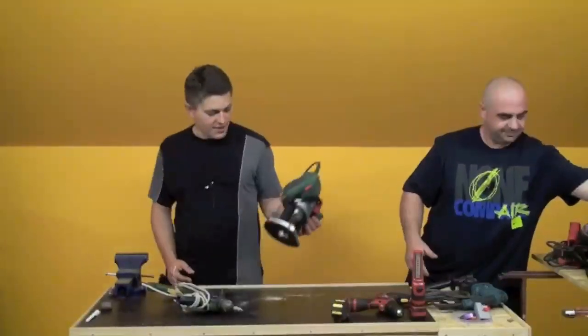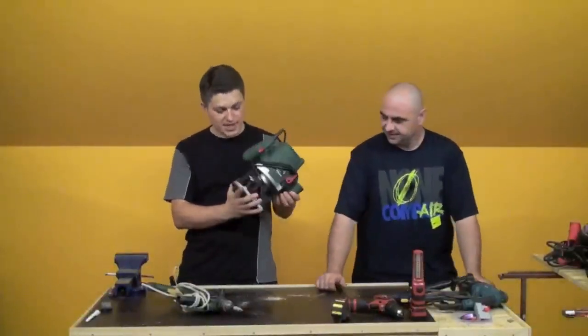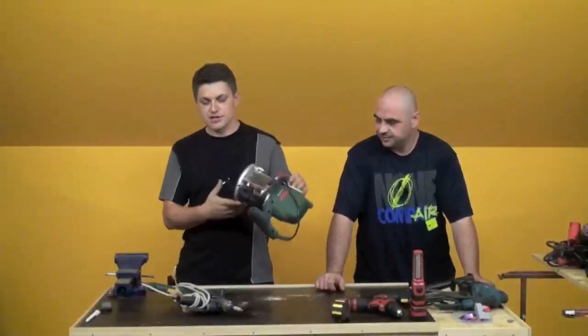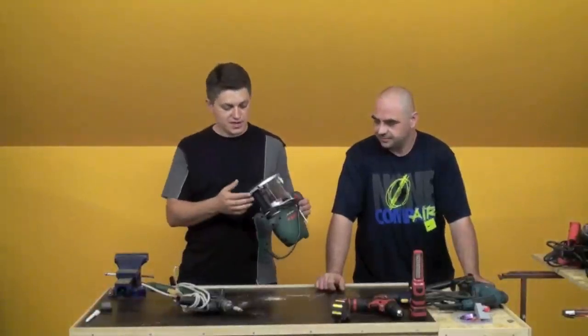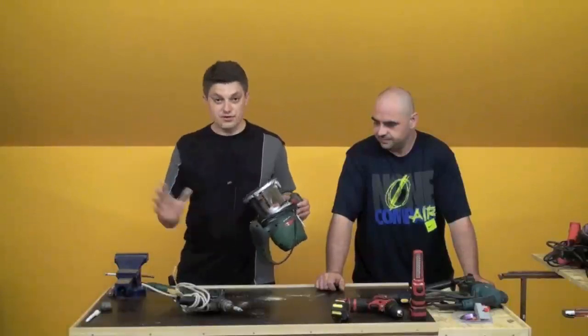Od alata za drvo, moj omiljeni alat — glodalica za drvo. Jedna klasična glodalica za drvo, 6–8mm prihvat glodala. Čuda možete s njom raditi — čuda.